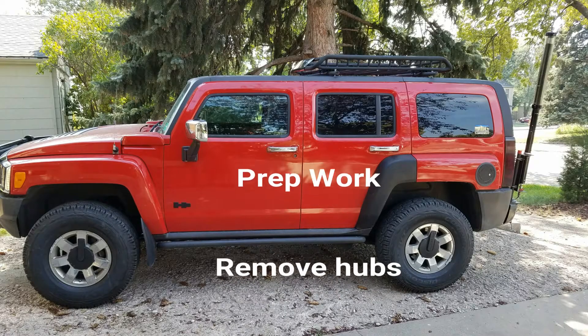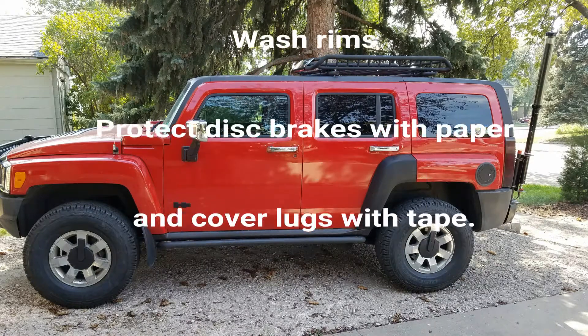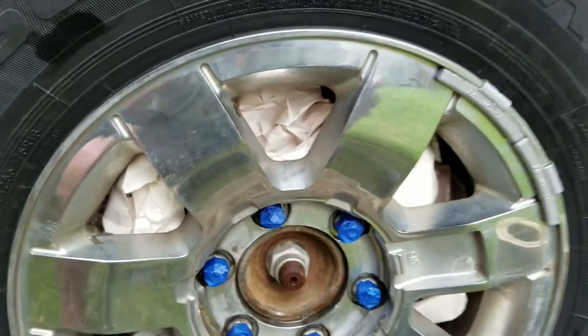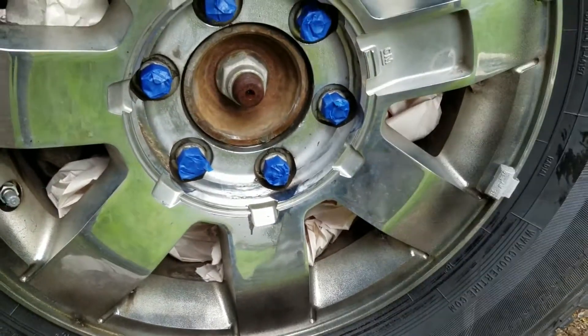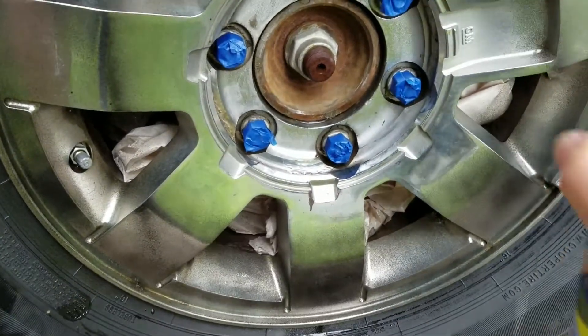Hey guys, how's it going? I dipped my rims a couple weeks ago. Make sure you do the prep work — I washed the rims with simple green, it worked really good. Once I got the paper behind the rim and got the lugs taped up, I started spraying. I did about six or seven coats.